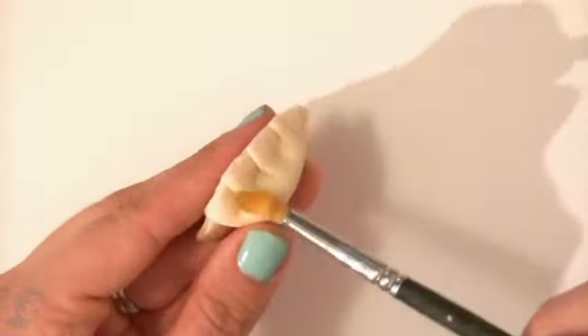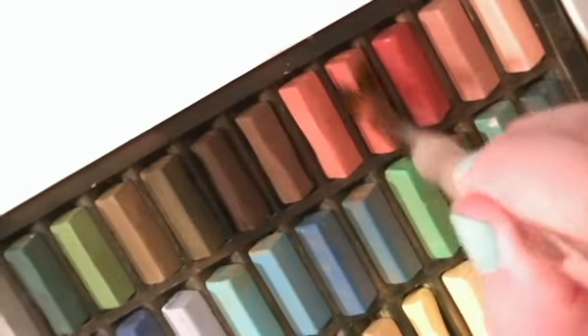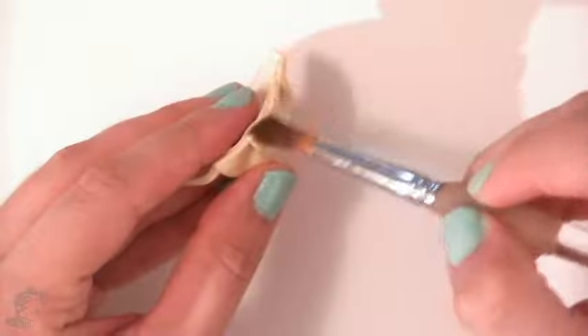Now color your dumpling with a bit of yellow pastels, then use your reddish-browns and orange pastels to color the top of the folds. This will add a very subtle touch of realism.